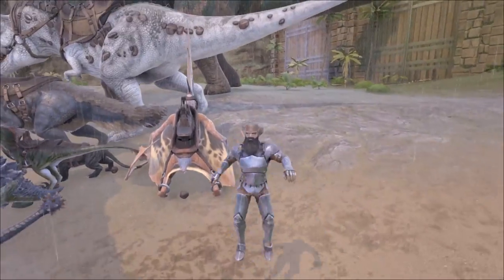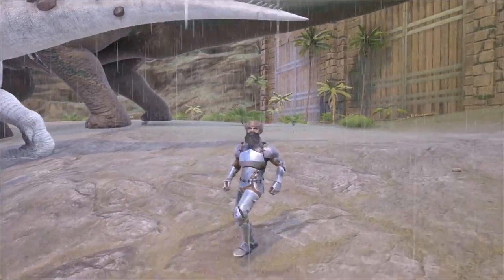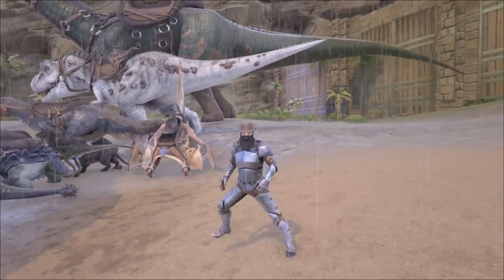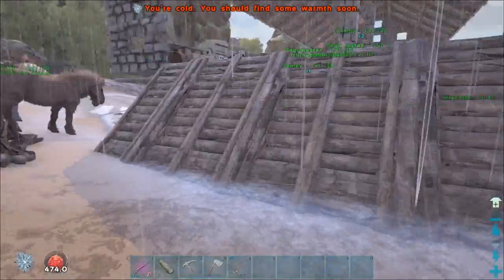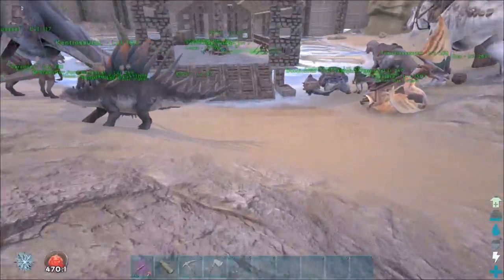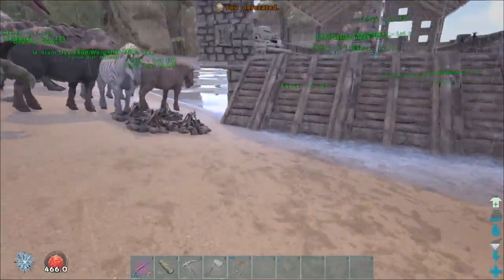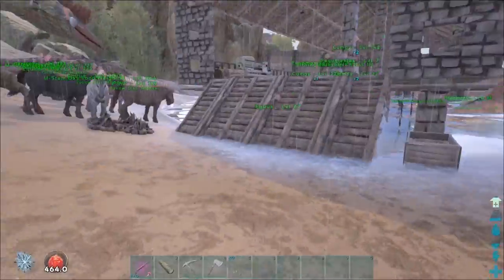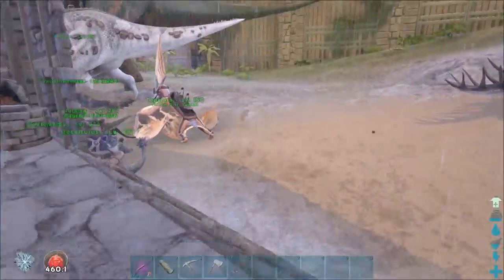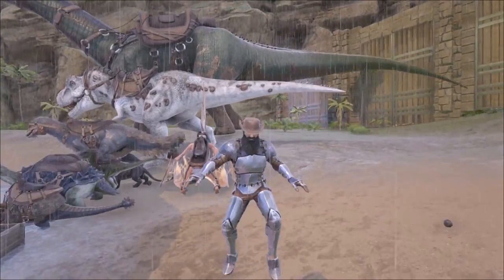Hey guys, what is going on, it is Obadiah and today we are back on the center playing some ARK on our vanilla-esque series. Today what I want to do is show you something that I was actually taught by Kevin, who you've seen in some of the videos, from the modded series. Something he did I think is really cool — he showed me how it all works. We're going to talk about custom consumables: how to make cake and drink and stuff that give you lots of health and food.